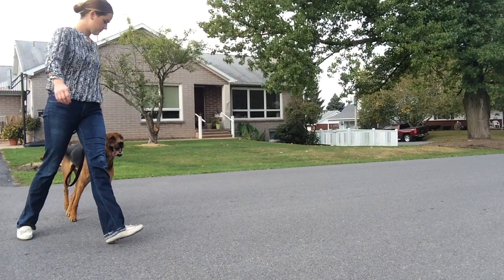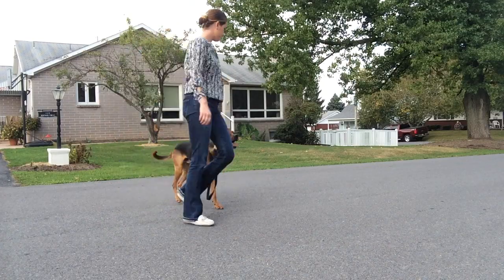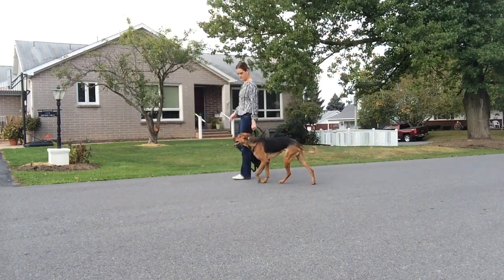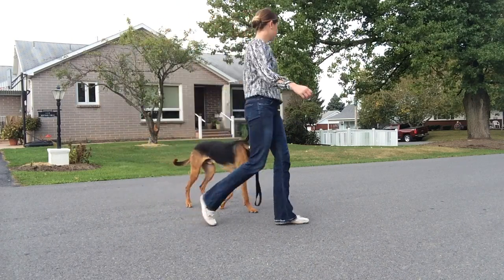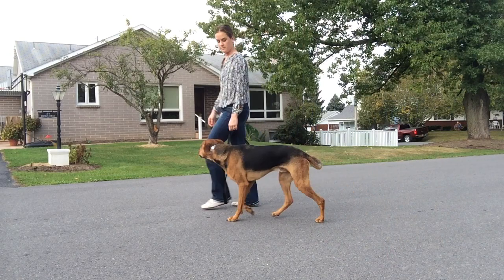The next exercise is called 'yield to me, follow me.' It involves a lot of left-hand and right-hand turns. First, the dog needs to be positioned on your left-hand side, back behind your leg. To help the dog learn this, we're going to make left-hand turns into them. The spatial pressure of turning into them helps them understand they need to stay back, because they'll avoid you running into their head. You might actually bump into their head or shoulder when you turn left, but that spatial pressure helps the dog understand they need to be on your left and back a bit — not out ahead of you.